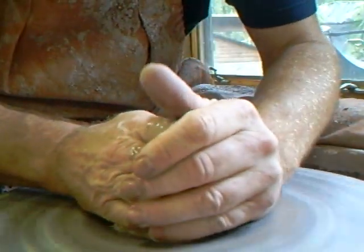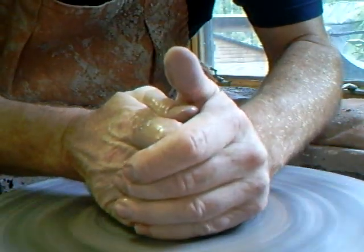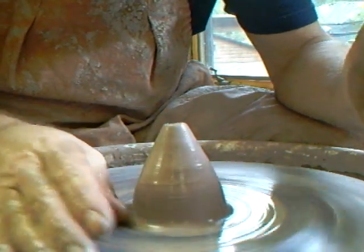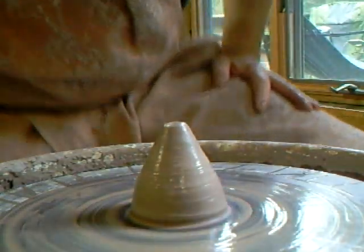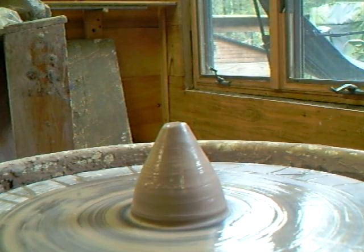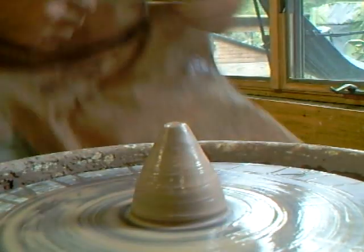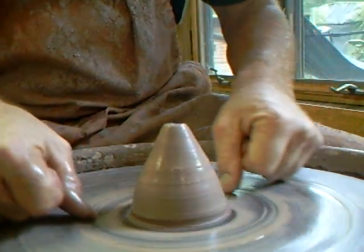The first thing we've got to do obviously is center the clay, so what I want to do is bring up the clay like that - we're going to call that shape number one. As usual I'm not organized and I don't seem to have my cutoff wire. I was over there doing some wedging and left my wire over there. First thing to do is cone it up like that, and we're going to cut that fellow off.